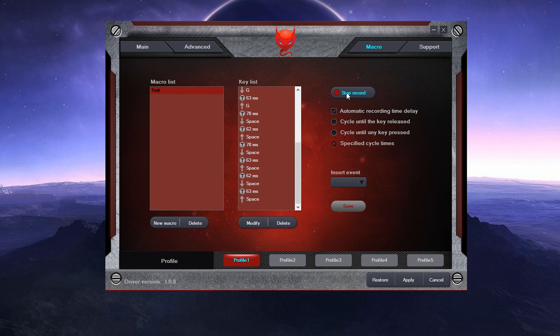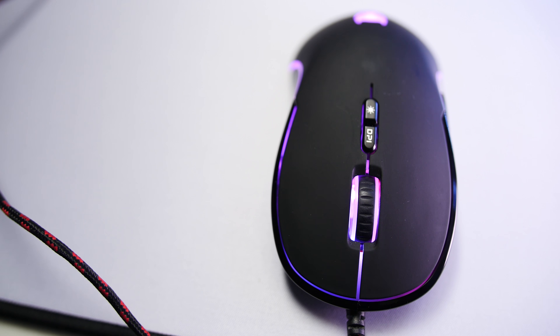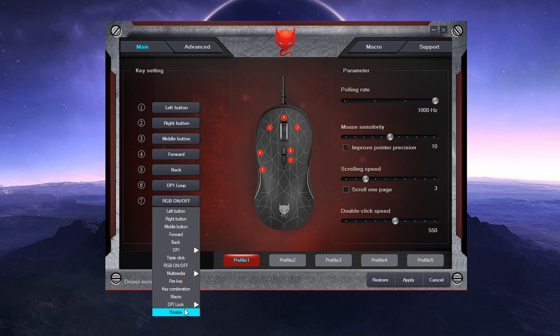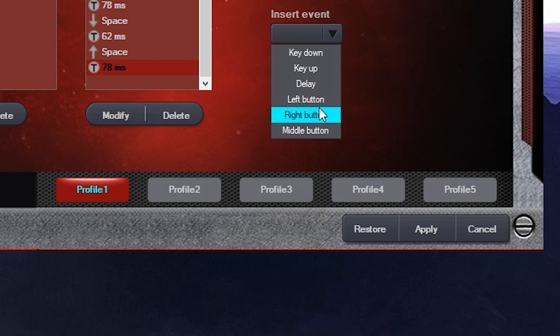Elsewhere in the software, you can customize macros for the seven programmable buttons. By default, there are forward and back thumb buttons, left, right, and middle click, and a DPI cycle and LED toggle button around the top, but you can change them to other pre-programmed inputs like rapid fire and media buttons. Custom macros can be edited to your liking with the exception of mouse movement. You even get five profiles.